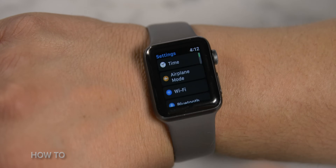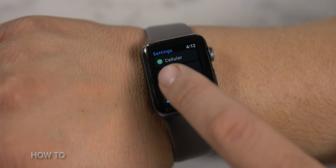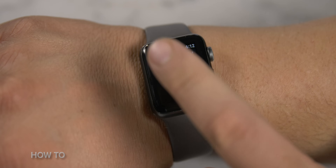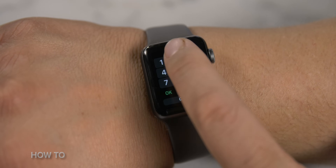Now it's time to erase your Apple Watch. To erase your Apple Watch, go into Settings, General, Reset, then tap Erase All Content and Settings. Finally, you'll be asked to enter your passcode.